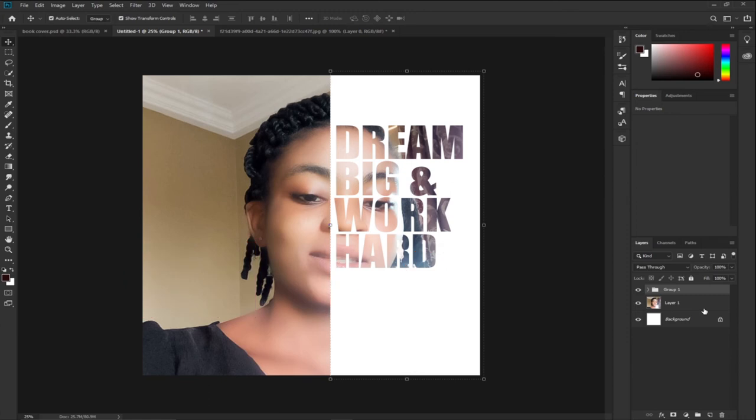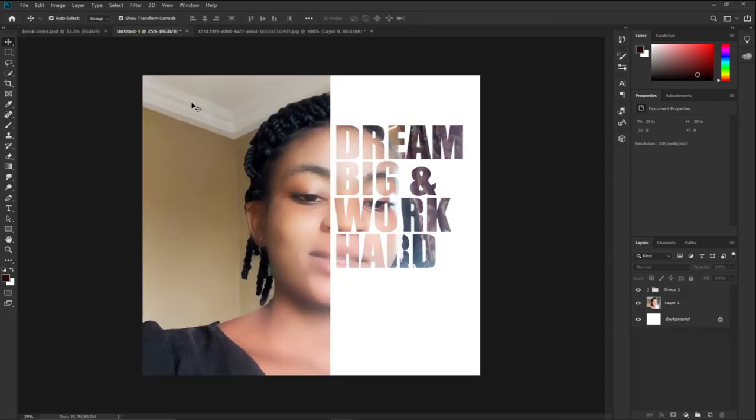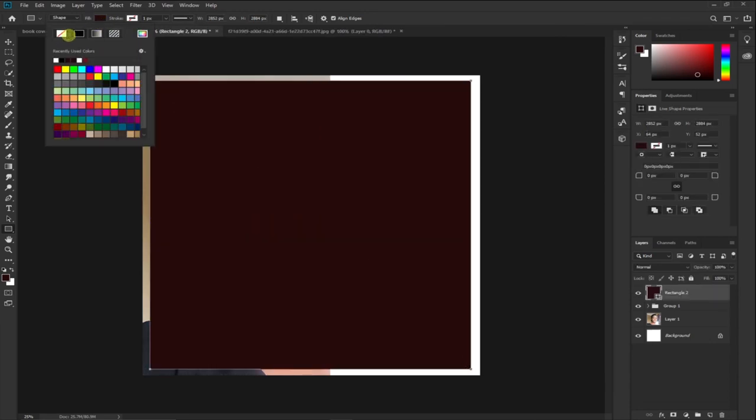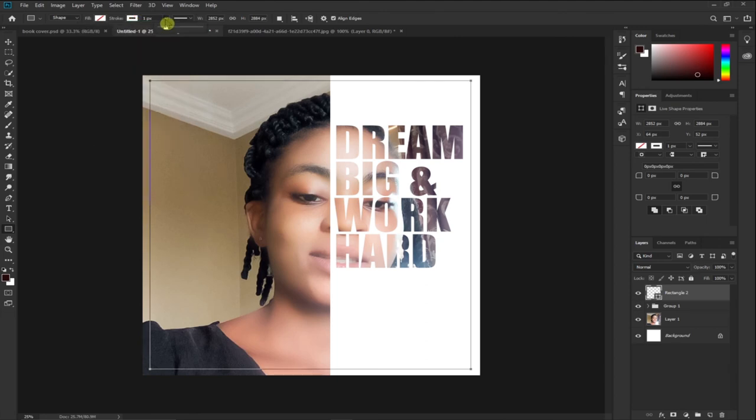This will blend the text with the image we have. Comparing to our sample design, this is exactly what we want. Now we need to create a white frame or edge around the image. I'll select the Rectangle tool, drag it across the image neatly, turn the fill color off, turn the stroke on, set the stroke to white, and increase the stroke size.